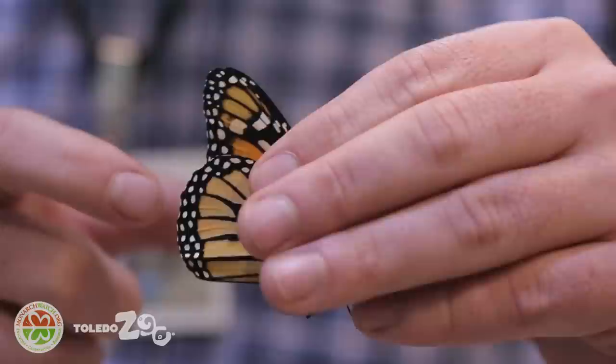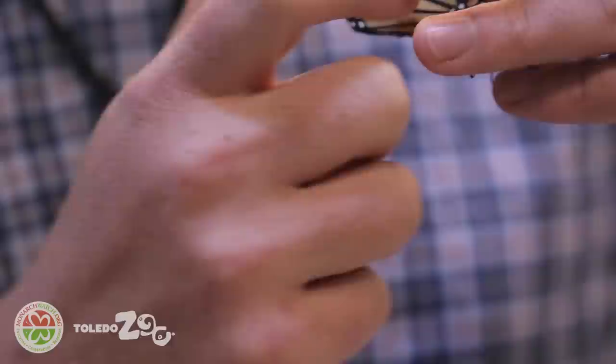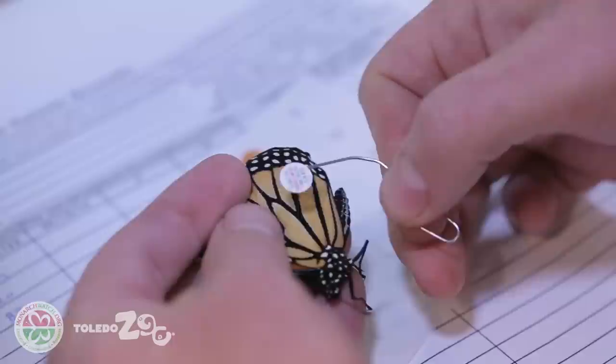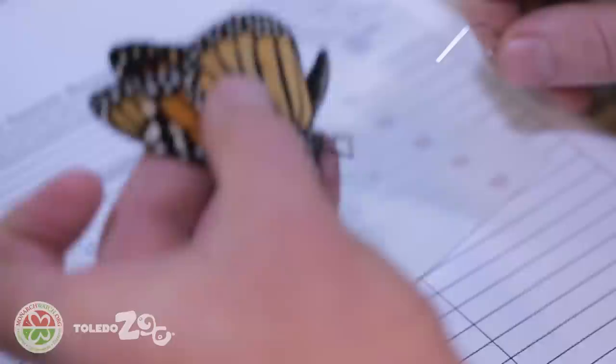To hold the butterfly most safely, gently grab both the forewings and the hind wings together. This won't hurt the butterfly and it's the safest way to hold them. Next, find on the hind wing the cells that look kind of like a mitten — that's where your tag is going to go. Tagging the monarch is as easy as taking your paper clip with the tag on it, slipping it into that region, and then holding the tag down for two to three seconds. That'll be enough for it to adhere to the wings, and your butterfly is now tagged.